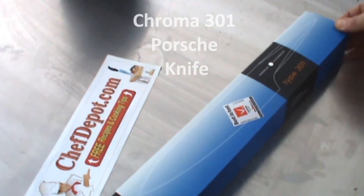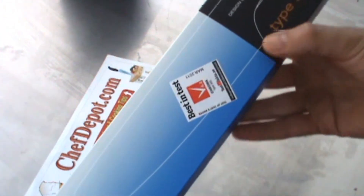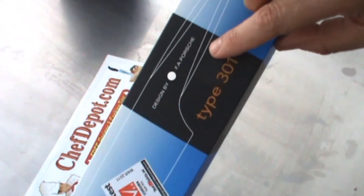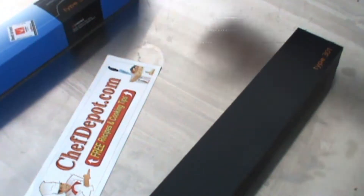Hello, I'm reviewing this Porsche knife. I want to show you what's in the box. As you can see, it's designed by F.A. Porsche, and Best in Test, one of the independent rating surveys, said this is the best knife you can buy.